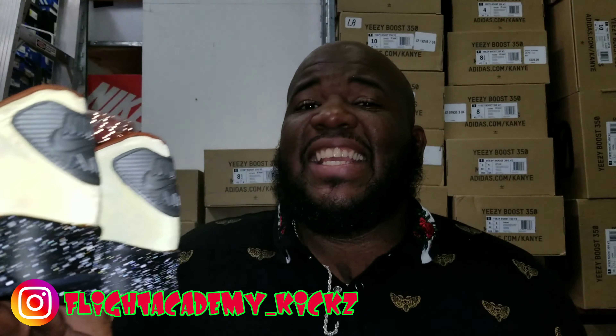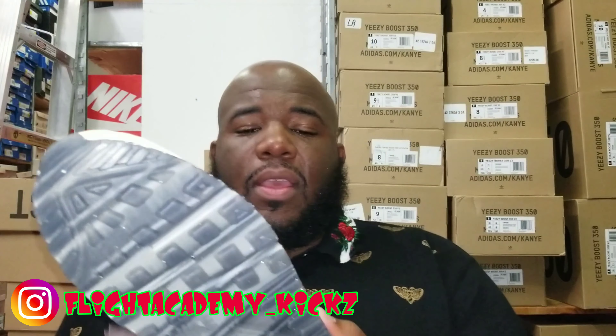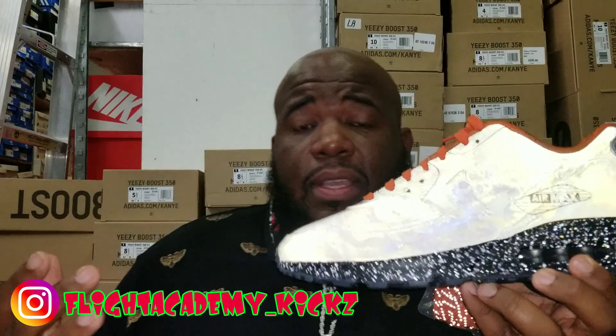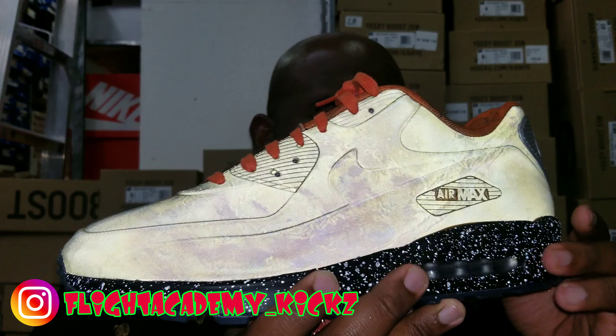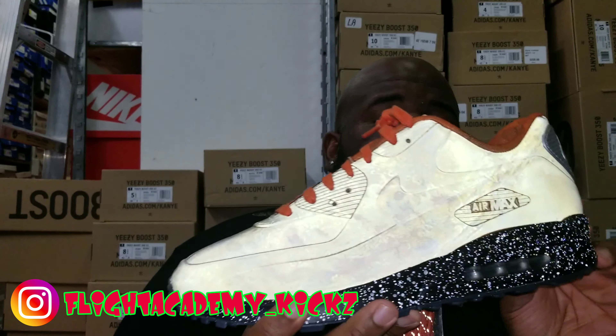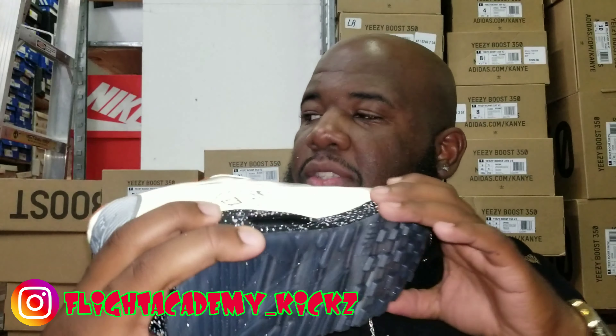These are fire, man. Right off the bat, on the outer sole you got that translucent bottom. It would have been dope if they added a galaxy look in the outer sole, but I'm cool with that. On the midsole you got kind of gray specs, almost like that space look — like the galaxy look, the stars or whatever. You can actually feel the specs, so it's not a screen print. You actually feel them on the midsole, which is pretty dope.